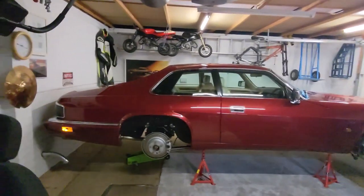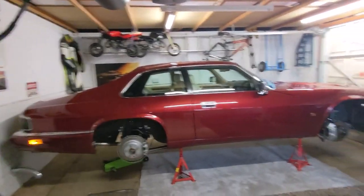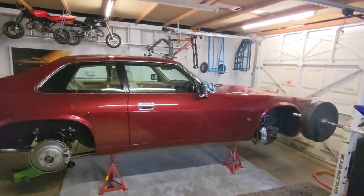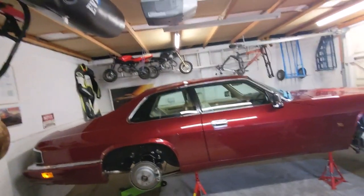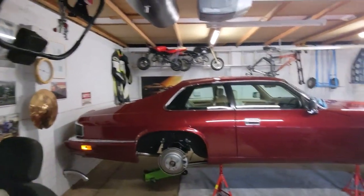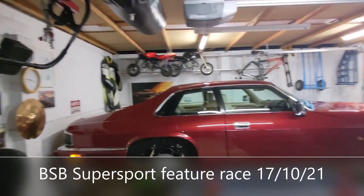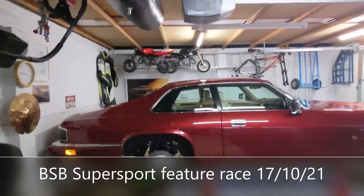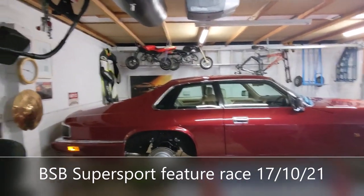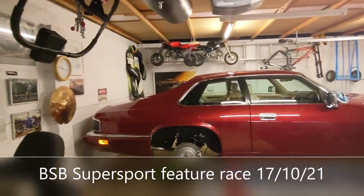Hi guys, thanks for watching. And caught up with some other friends that I don't care about, like Mark. I'm joking, Mark. And then we went to Brands Hatch as well, which was just a great weekend. Saw an epic crash on the last corner — coolant on the track, bikes flying everywhere. Madness. Great fun.